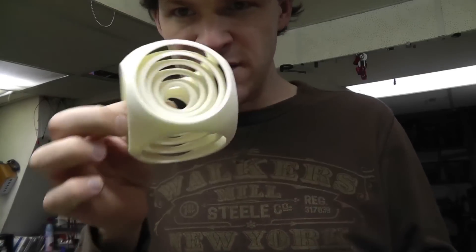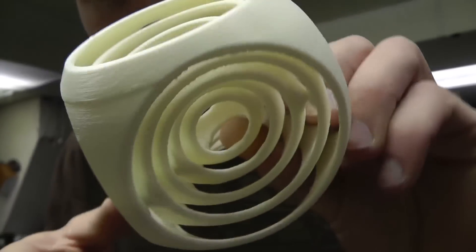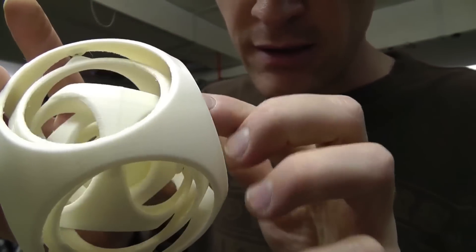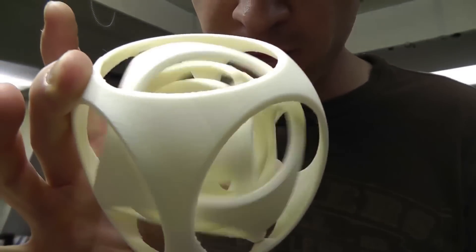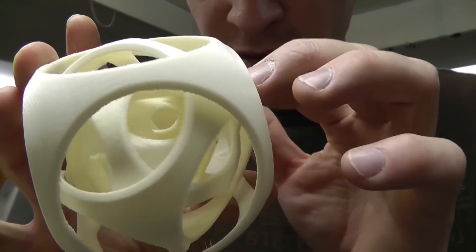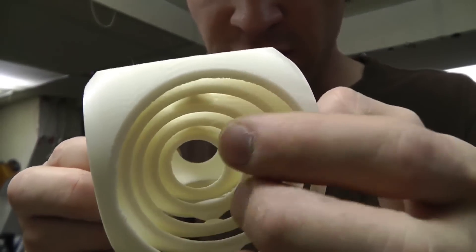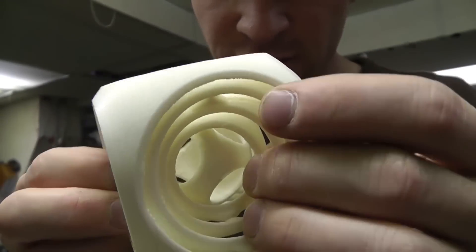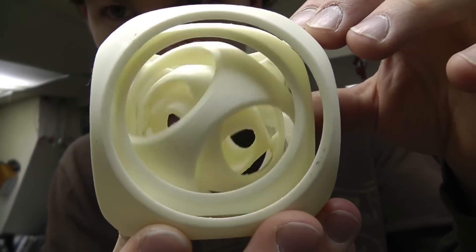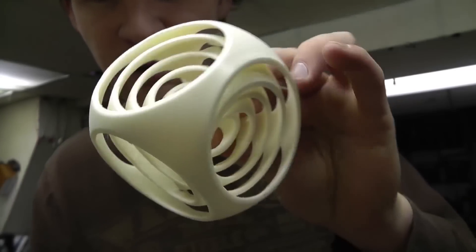So this is what I printed out. That's the gyroscopic spherical thingamabobber. Pretty darn cool.